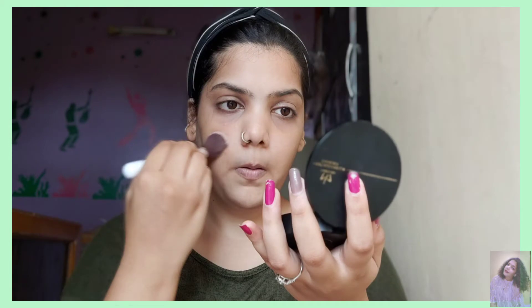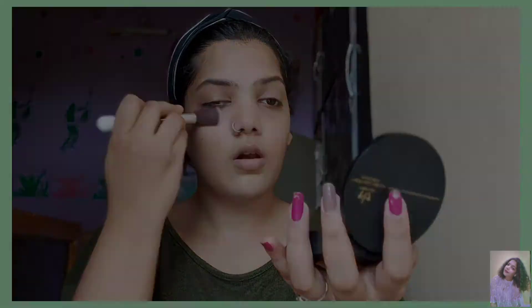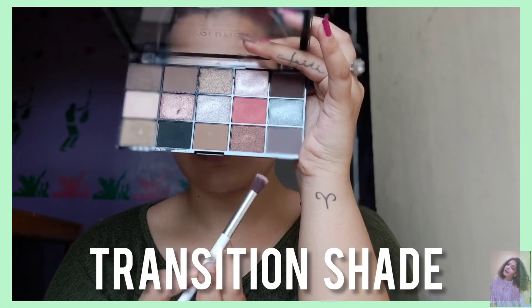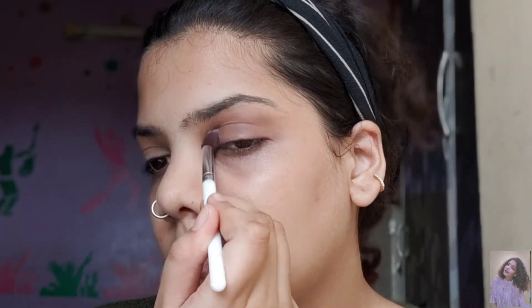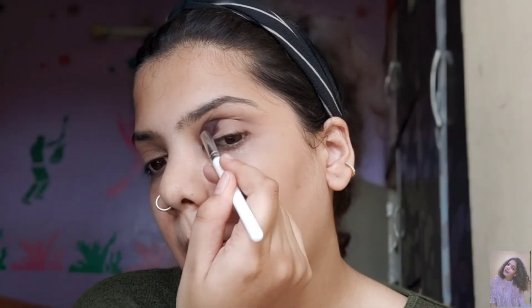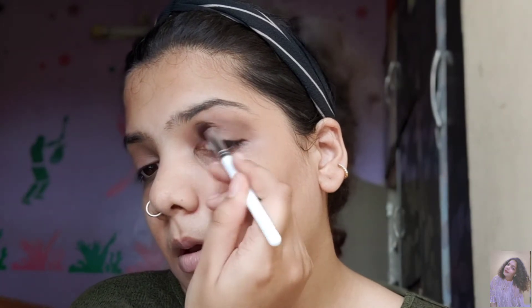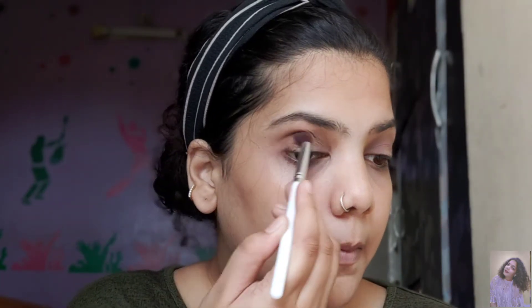I seriously don't know why it is a step but I just took my compact and did some baking. So here I'm taking the transition shade. I took two colors, mixed them and I'm applying on my crease. You can see the motion of the brush — it's just over the crease, just up and down and blending it in. It's like circles and then blending. I zoomed in so you can see better. That's exactly what I'm doing on both of my eyes — just the transition shade.